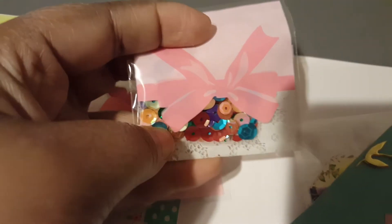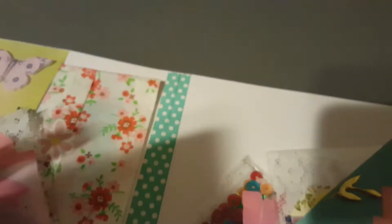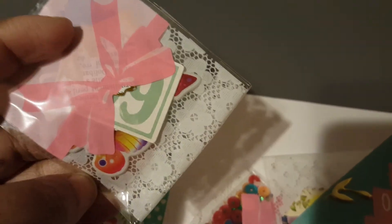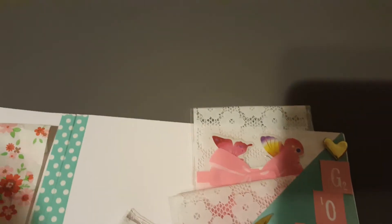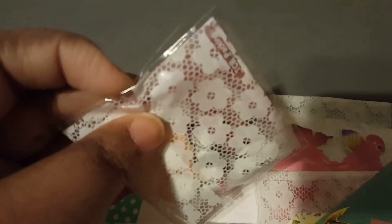I included a sequins mix with summery colors. I also have some beautiful butterfly stickers and some little die cuts — those butterfly stickers I got for a good price. And then lastly, some resin pieces, rhinestones, pearls, things like that. I hope you guys enjoyed!